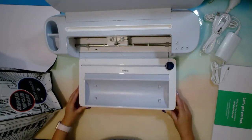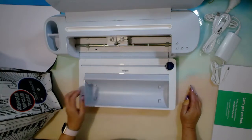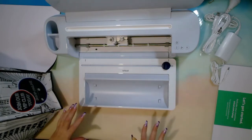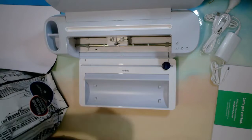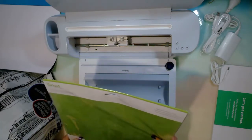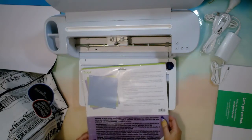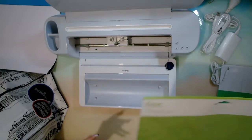The roll holder slides in there, you put your roll in, and once it's done its thing you can cut it to size — it slides under there. So that's the smart roll holder for smart materials. I've also gone and bought mats — the variety pack which has light grip, standard grip and strong grip. We'll see how that goes!